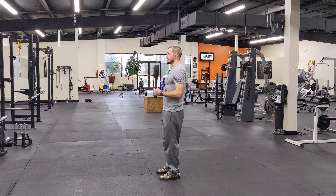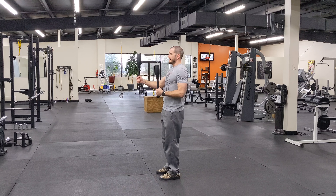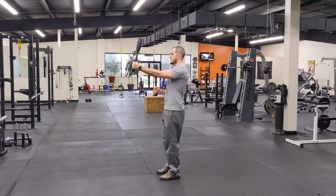You can do both at the same time or alternate. I personally like to alternate. That way I get more time under tension for my grip and it makes my core work a lot harder. But again, you can do either way.